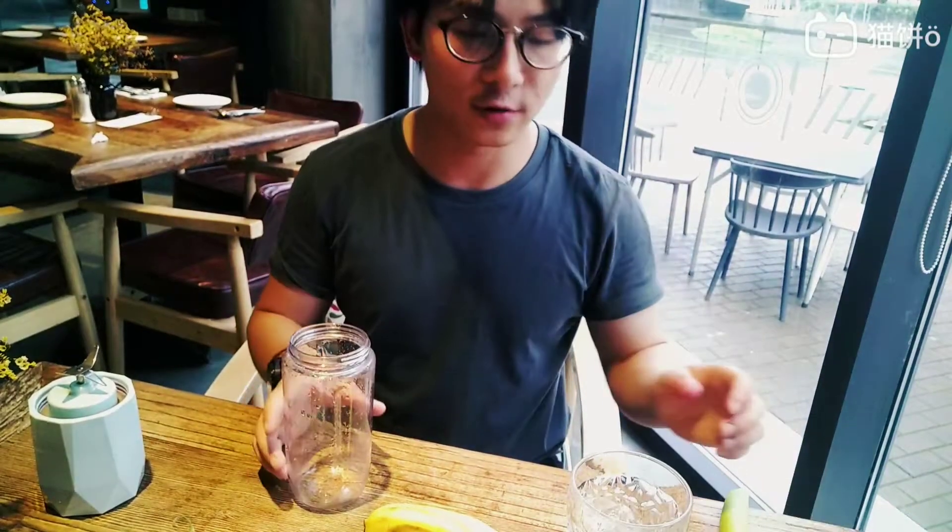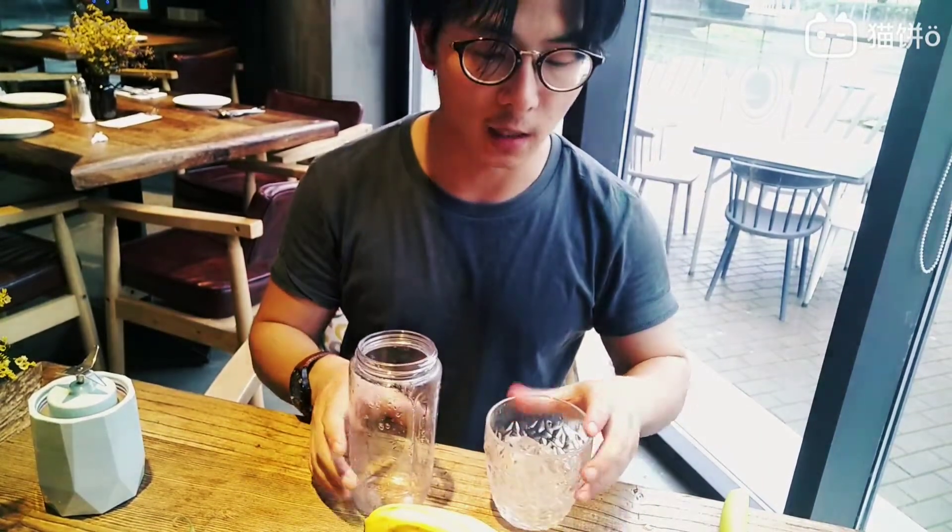Hi guys, for this video we try to make a banana smoothie with milk. We have a banana here, milk here, and we will put some little ice.